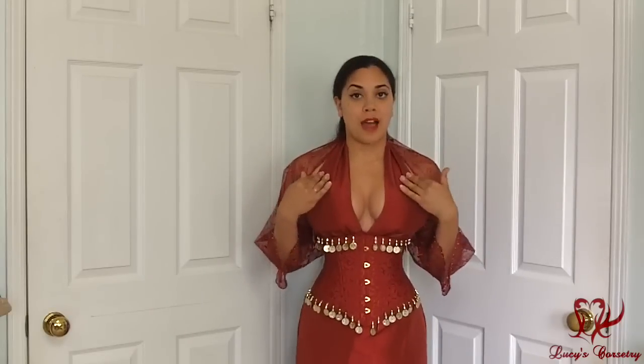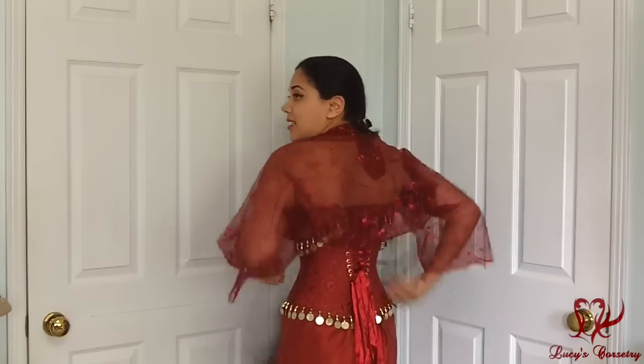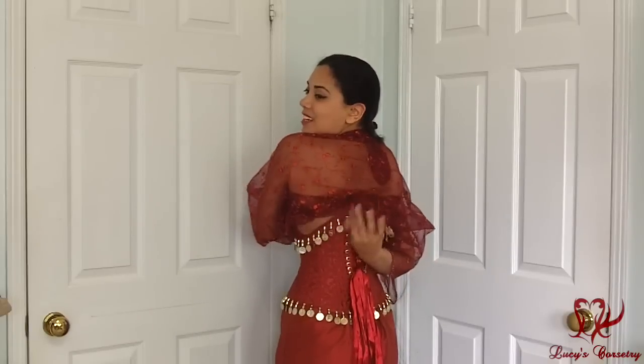The corset and the halter top are actually attached. The center front of this corset is about 10 inches, the side seam is about 7½ inches, and the back is about 11½ inches — it's a little bit of a higher back there.